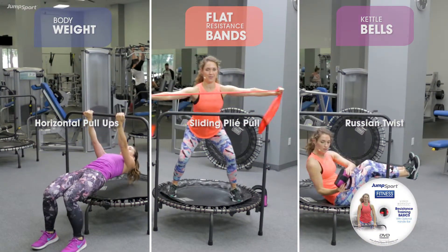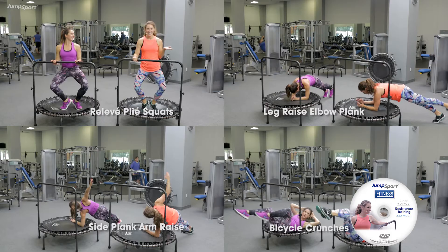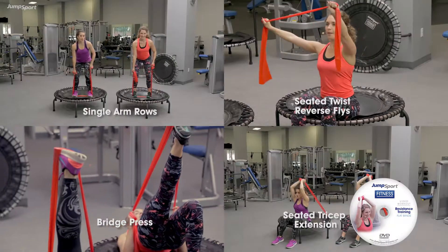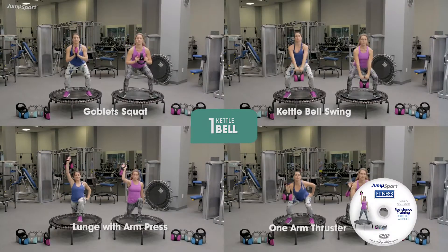The more slack you have on the band, the easier it's going to be. Full range of motion — you're going all the way down, all the way up. If you have to go a little slower, you have one full minute. You know what's coming, your body knows what to do. Stay there, not a problem.